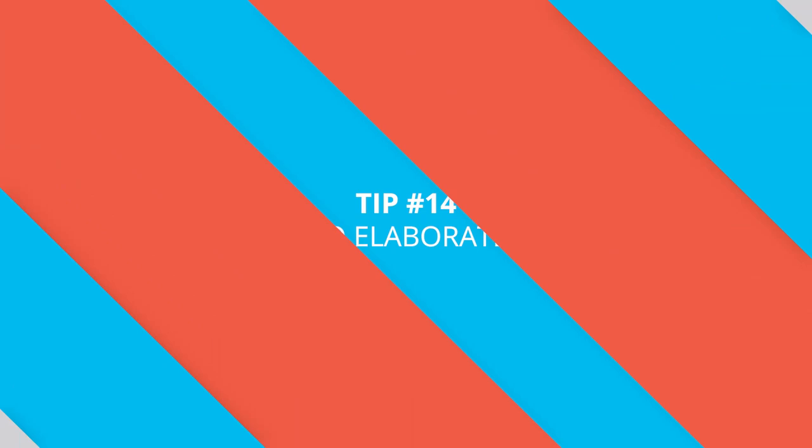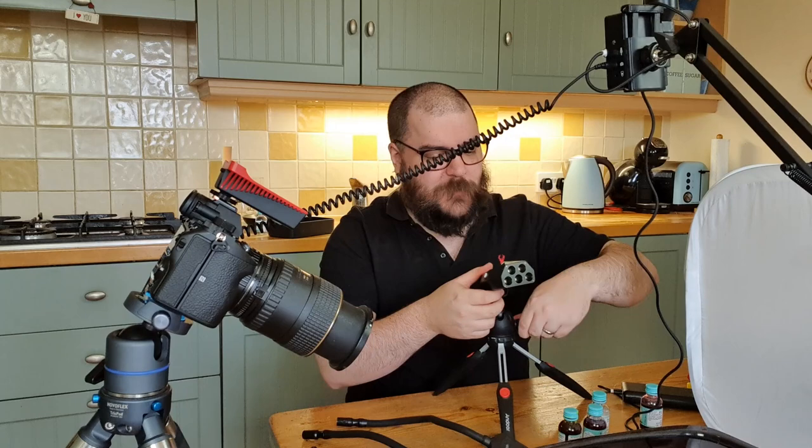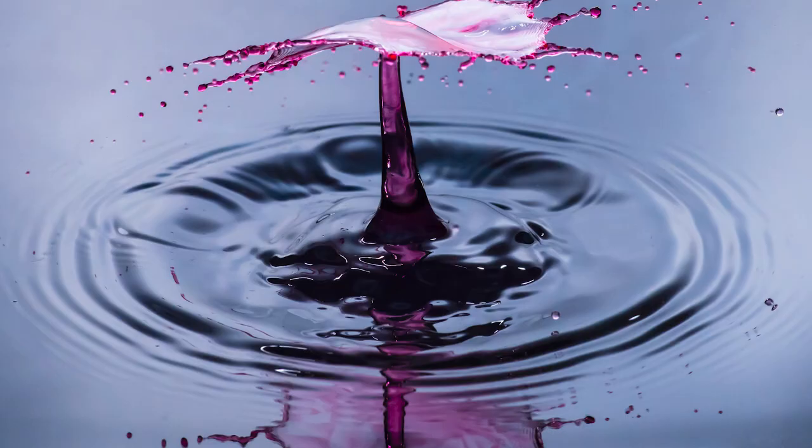Tip number fourteen is to go elaborate. Not everything can be achieved with just dedication and creativity — sometimes we need some research and more elaborate equipment and setups. For instance, water drop photography requires a flash, a water drop kit, tripods, wires, and all sorts of things, and it has a very steep learning curve. However, the payoff for that type of photography is massive and it might just be the thing that captures your imagination. I recommend at least once trying one of these elaborate, more time-consuming types of photography just to see whether it's your thing. I'll link to our water drop photography tutorial in the top right-hand corner.